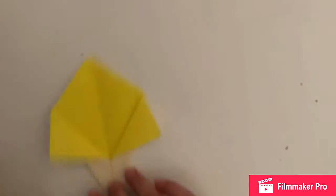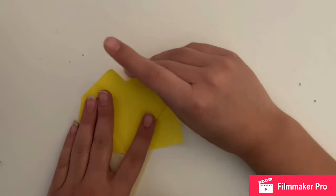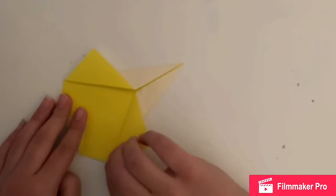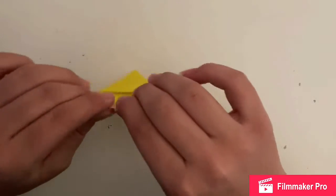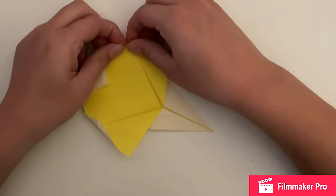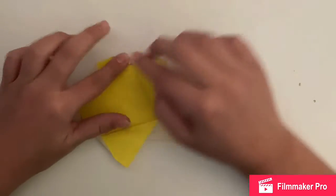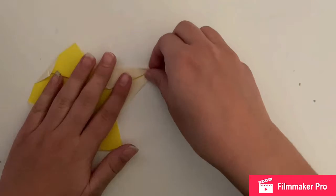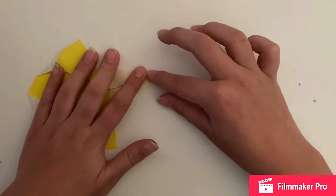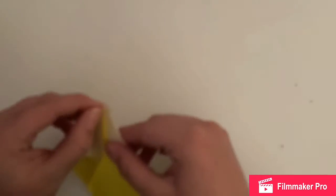Next you're going to take the top part that you can unfold and fold it over — this is for the arms. Fold over however much you think looks right, and you can hold your finger there to make it even with the other side, because you need to do both sides. Then flip it over and look at it. After that, fold the top down for the head because you don't want it to be pointy. Then fold the little corners a tiny bit — you don't have to, but it makes it look a bit better. Try to do it as evenly as you can on both sides.